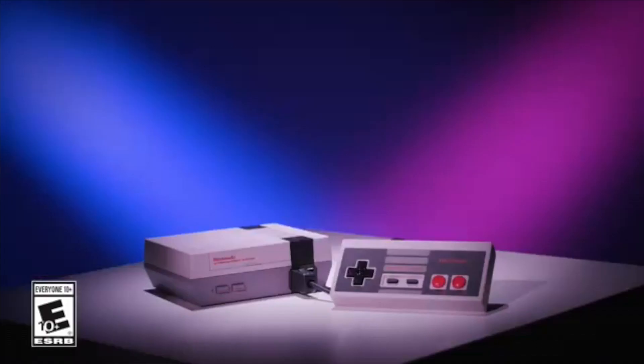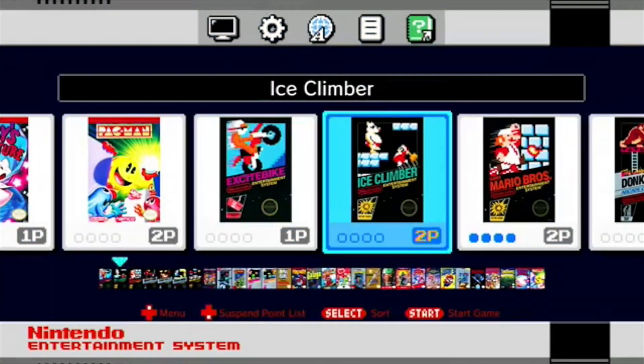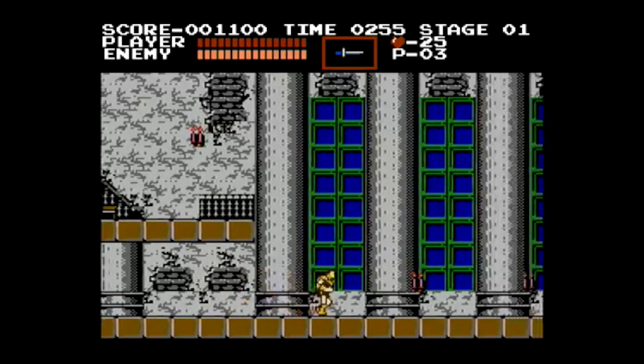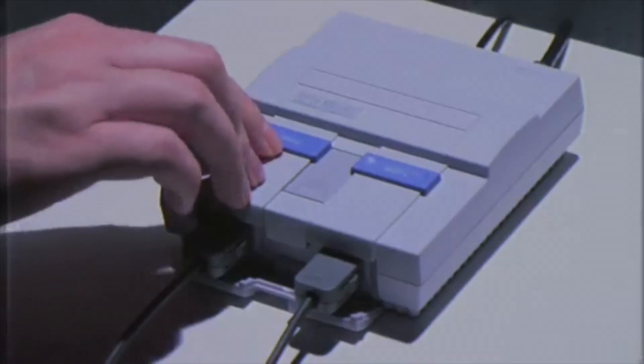Ever since Nintendo released the NES Mini and it sold far better than they expected, those mini nostalgia-based consoles have become a much-loved way to play retro games in an affordable and easy way. The idea is simple: buy a small version of a console you loved as a kid with a bunch of preloaded games, plug it directly via HDMI cord into your TV, and you have a collection of retro games at your disposal.